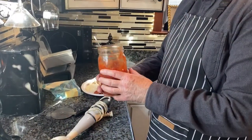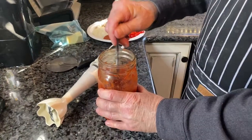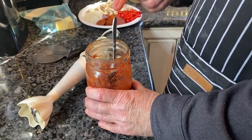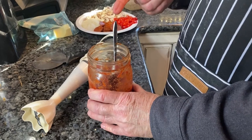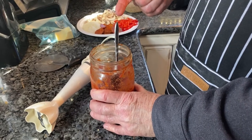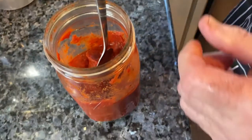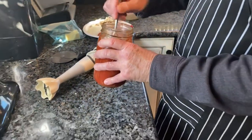Our pizza sauce is really simple. It's half a jar of regular spaghetti sauce from the store, and then I add one 6-ounce can of tomato paste, one teaspoon of garlic powder, one teaspoon of Italian seasoning, and about half a teaspoon of sugar. I'll use an immersion blender to emulsify and mix it together — you can also do that in a food processor or blender.